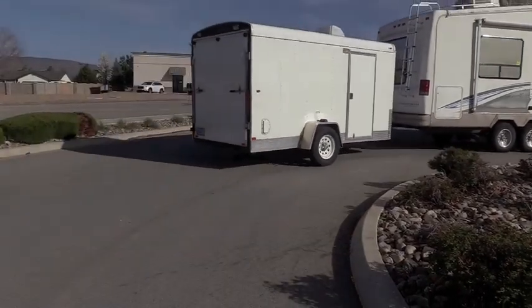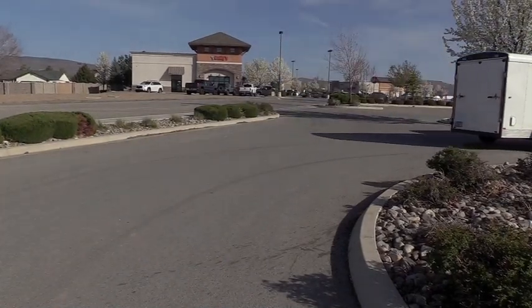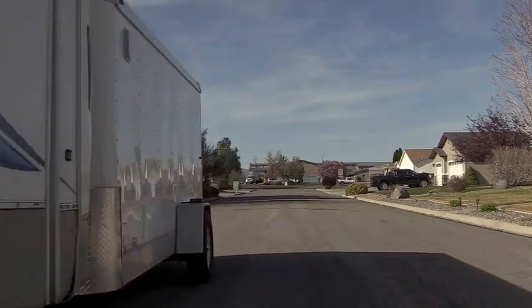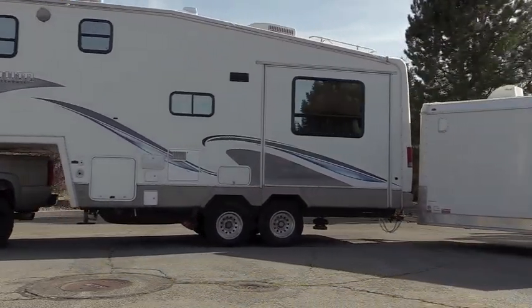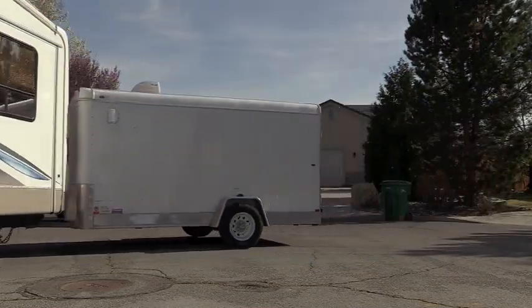If you're going to be double towing, please do your due diligence. Make sure you're properly licensed in your home state, check the states you'll be traveling through to see if they allow double towing and what the length limits are, as every state has different requirements. And make sure the equipment you're using is properly rated.